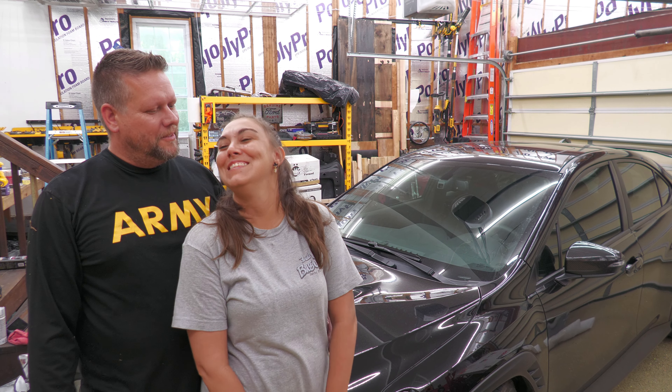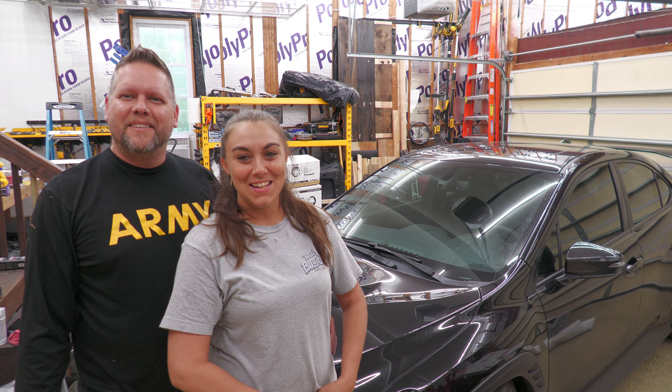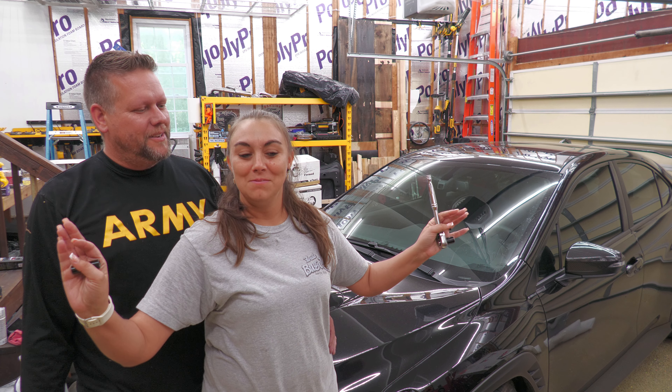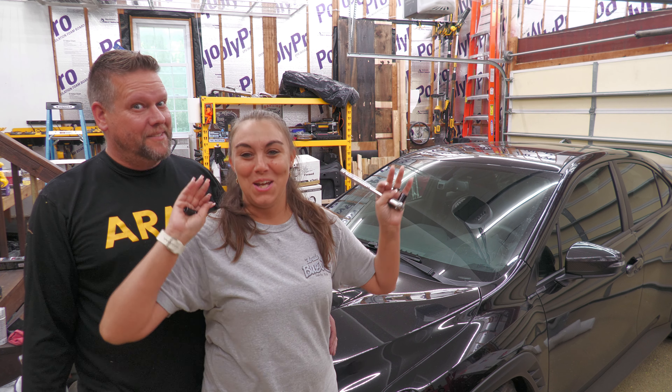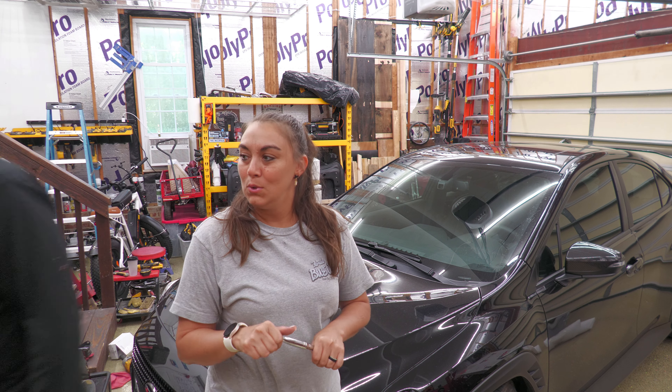What's up sweetie? What is it? Well, you know what's next. What's next? We got all the short throw shifter stuff on. Now it's time for the hood. Nah, tomorrow. Nope, nope, nope, nope, nope.